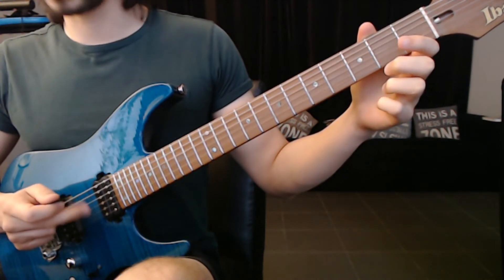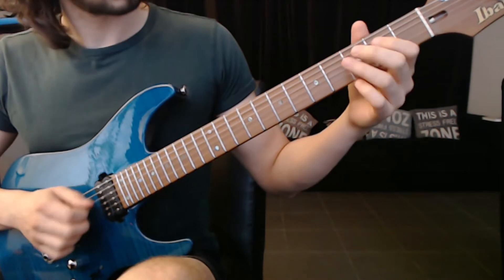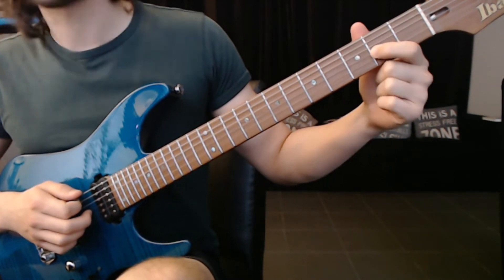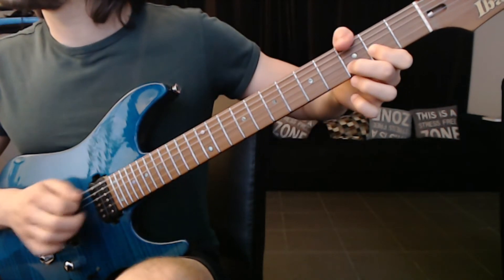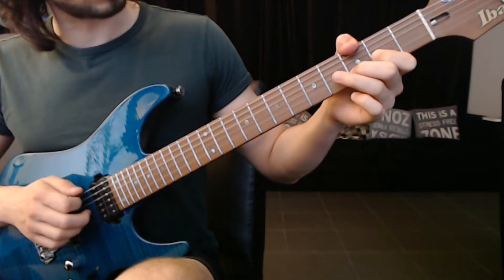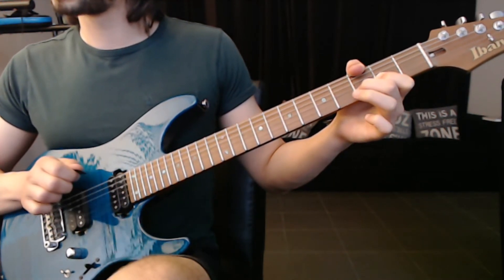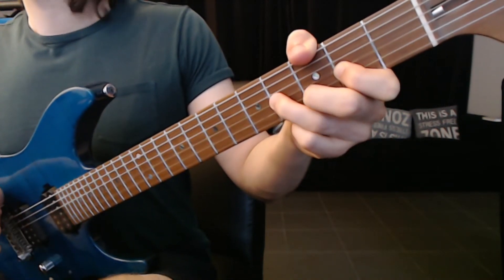Now I'm going to pick with my middle finger the G string. After that, I'm going to place my index finger on the second fret G string and middle finger on B string third fret. My thumb is going to get the G. I'm going to get these all in and then I'm going to pick the first string, the E string, and the G and the B string with middle and ring. And now I'm going to do a hammer on the G string and on the B string.